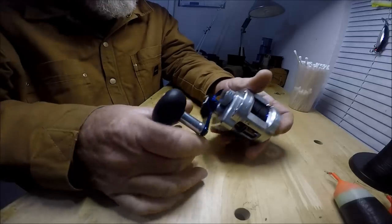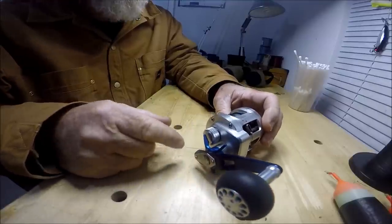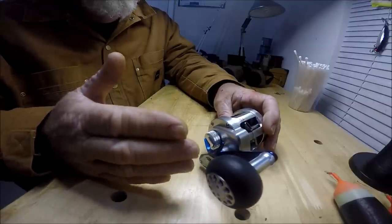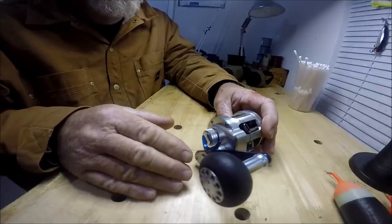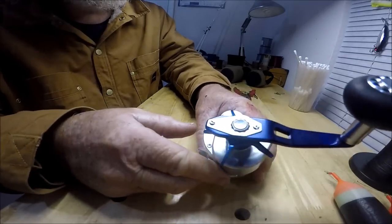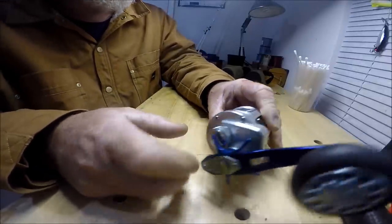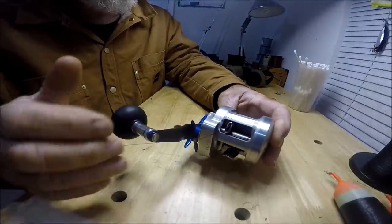I bought about a dozen Ryoga style reels used off eBay. Not a single one has ever, ever given me a problem. I have never had to take these apart — which these all have hex or Allen key type screws in them. The tolerances of these reels is unbelievable.